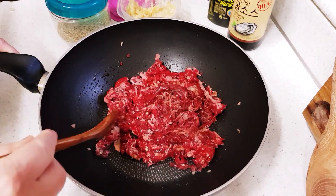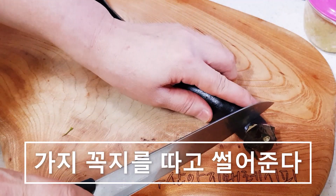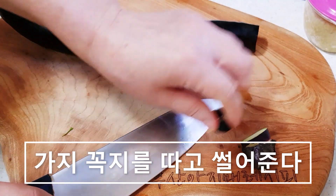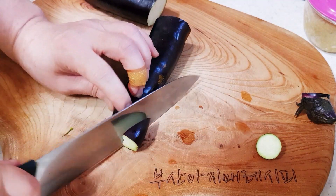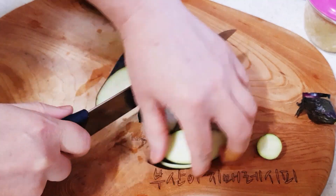밑간에 간이 베일 동안 야채 손질을 하겠습니다. 깨끗하게 씻은 가지를 꼭지를 따고 밑에도 조금 따주세요. 가지가 길고 가늘기 때문에 동글동글하게 이렇게 썰어줍니다. (While the meat marinates, I'll prep the vegetables. Remove the stem and bottom of the clean eggplant. Since the eggplant is long and thin, slice it into rounds like this.)